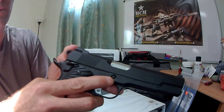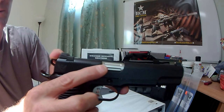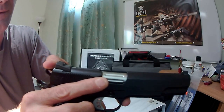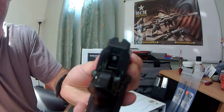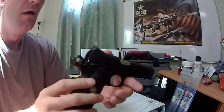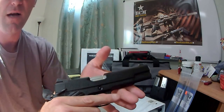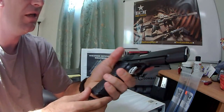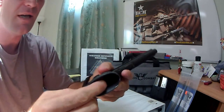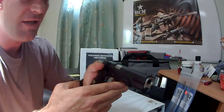We had them relieve the slide stop pinhole. Then we had them flute the chamber area. Serrate the back of the slide — it's 40 lines per inch, so it's pretty fine. We also had them add the bulletproof ambidextrous safety, which works incredibly well — it snicks right on and off with positive authority, as it should. And finally, the magazine well is blended very, very nicely.